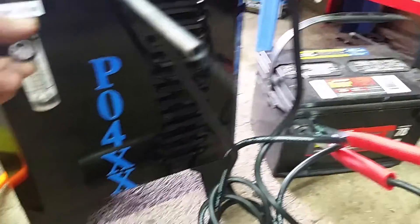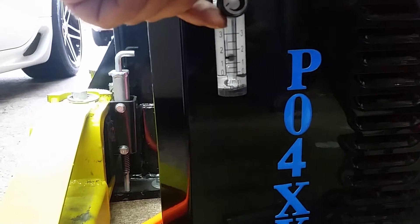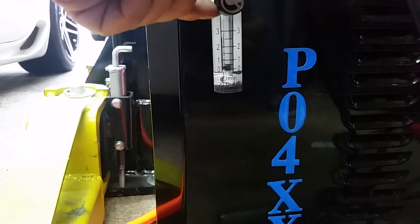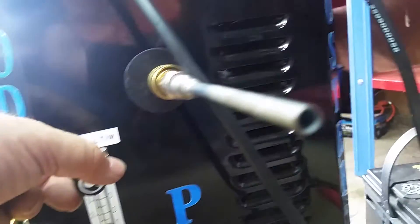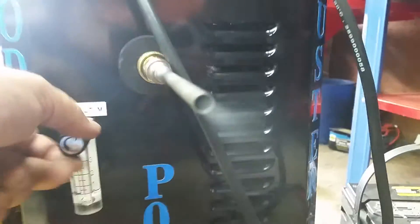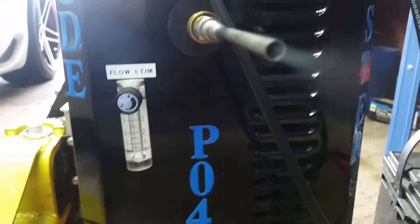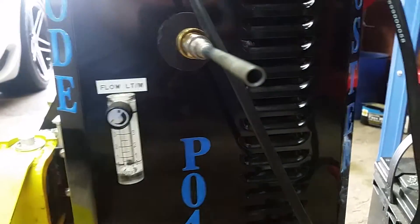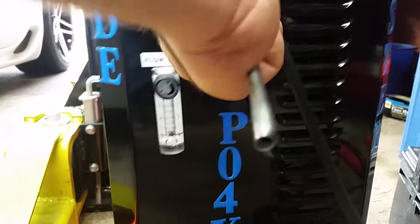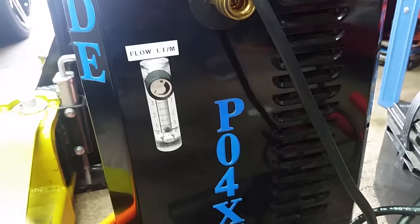That's one liter per minute — it's a very small leak. When you let it up, you still get your smoke. You can cut back on the pressure if you want to smoke it slower, down to a tiny tiny bit, or smoke it at the full amount. Notice the amount of smoke this thing blows — it's pretty heavy. We're going to go ahead and shut the unit off now and disconnect the fitting.